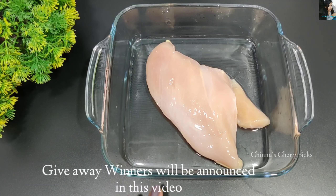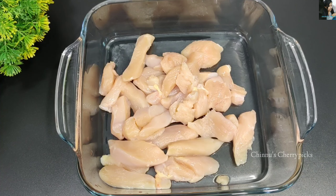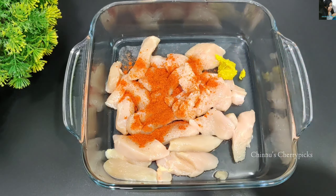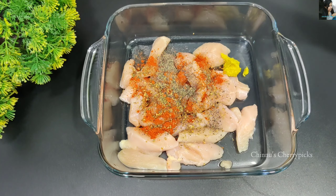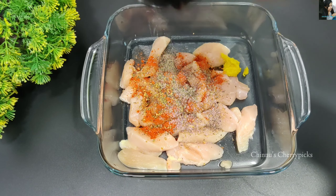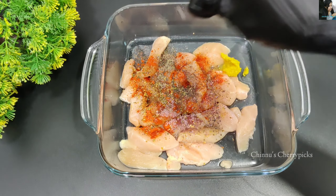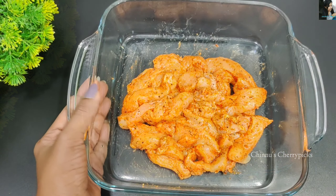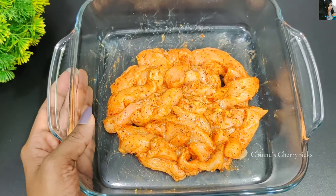We are going to eat a meal with 3 ingredients. We are going to place 1 teaspoon of ginger garlic paste, 1 teaspoon of oregano seasoning, 1 teaspoon of onion powder, 1 teaspoon of soy sauce, 1 teaspoon of lemon, 1 teaspoon of sugar, 1 teaspoon of sunflower oil, and 1 teaspoon of vinegar.